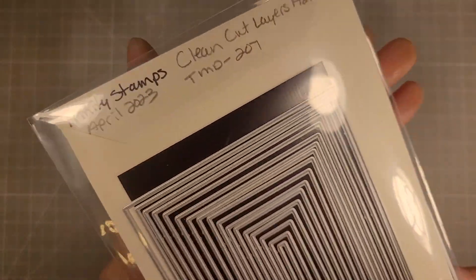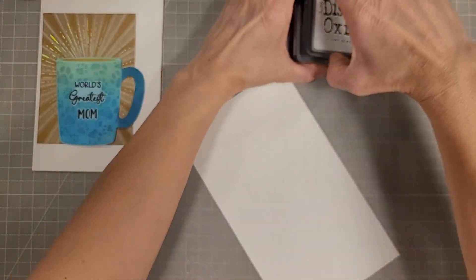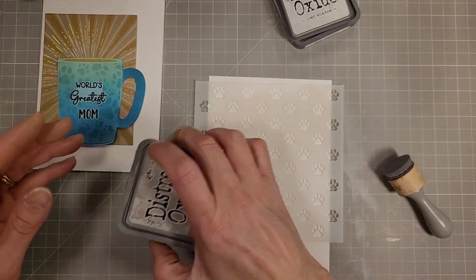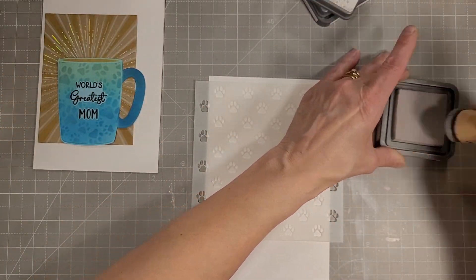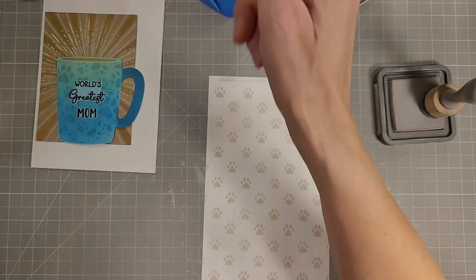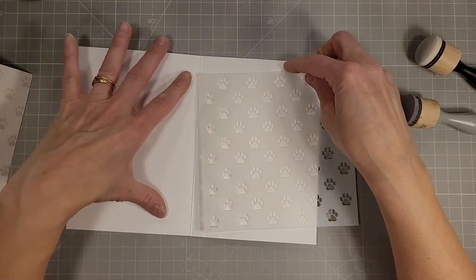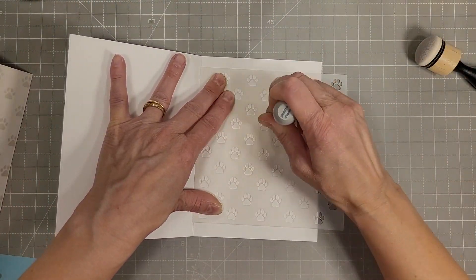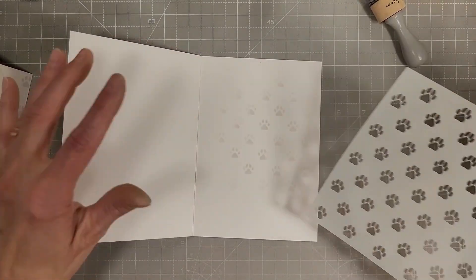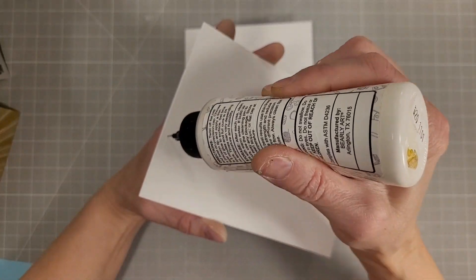Next, we're going to take the Clean Cut Layers A2 dies — there are 17 pieces in the A set and in the B set, with the largest being four and a quarter by five and a half inches, in one eighth inch increments. Then I took the Lost Shadow ink, covered a piece of cardstock, and stenciled over it with the Checkered Background Paw Prints stencil again. I'm doing that on the inside of the card using a little Hickory Smoke and Lost Shadow to add color variation — I wanted that all-over look on the inside that you can easily stamp and write over.